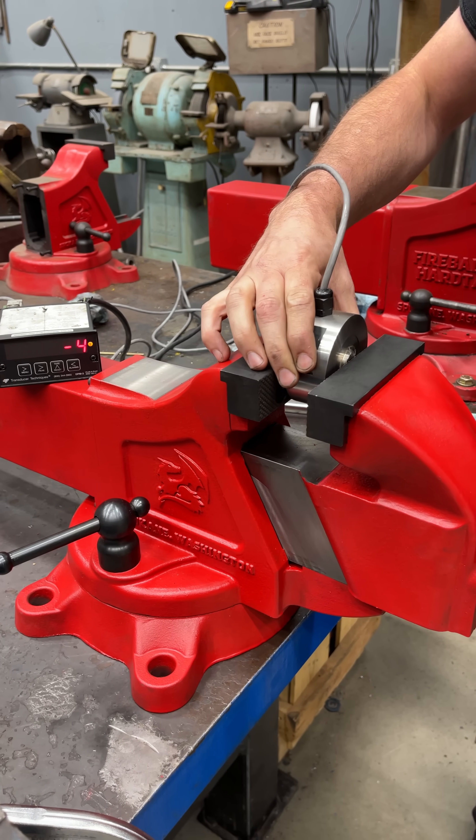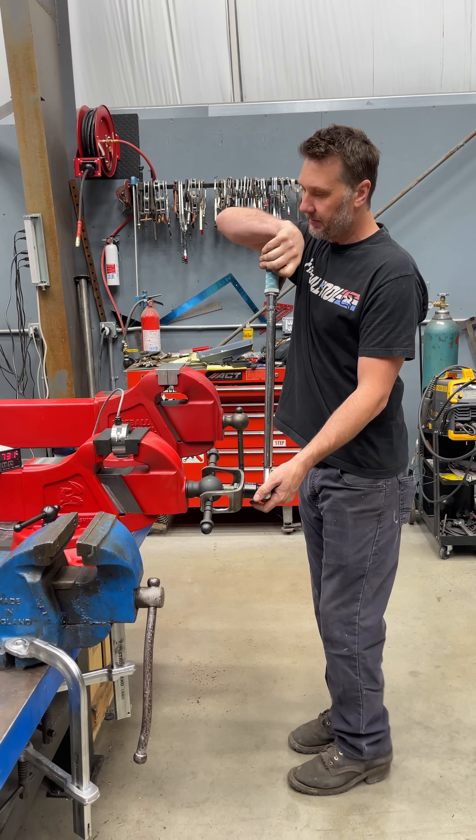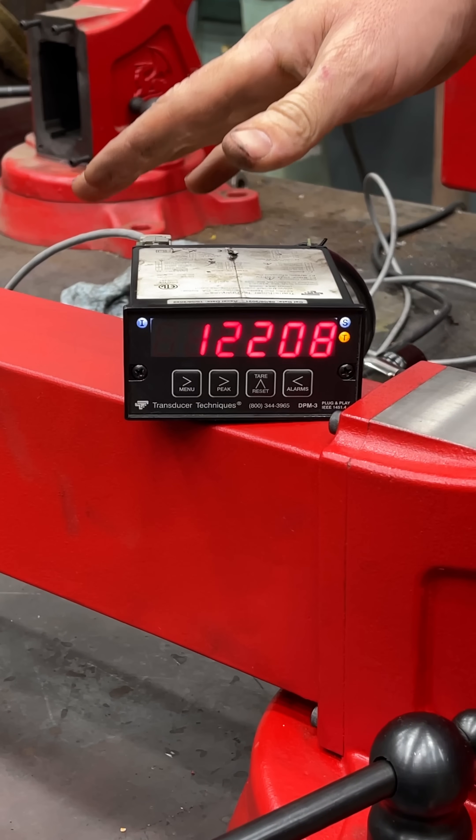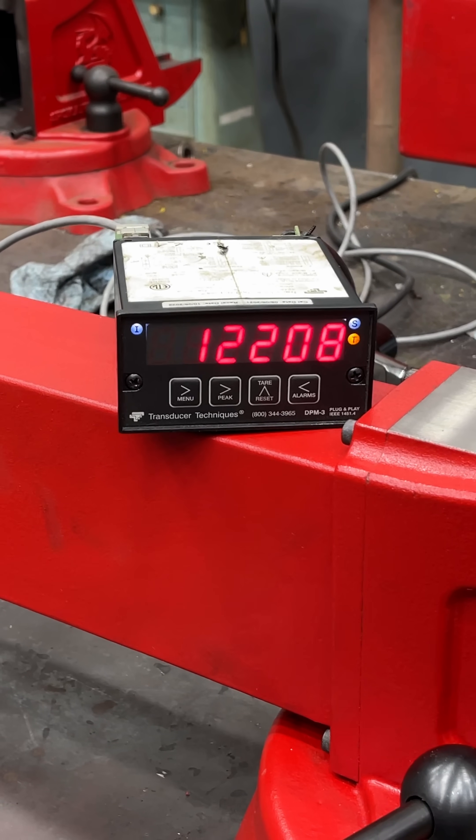All right, let's see where the hard tail lands us. Here we go. 4,000... 7,000... 9,000... 10,000... 12,208 is where she peaked out.